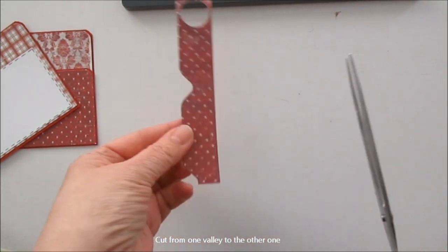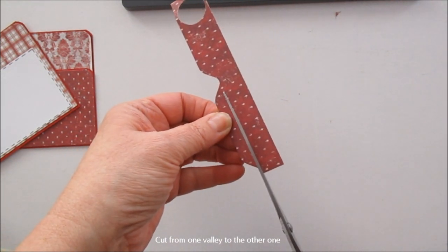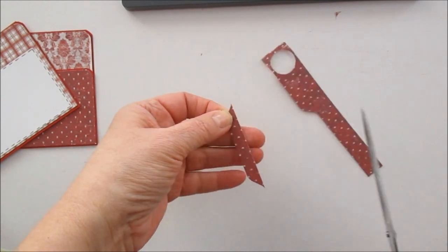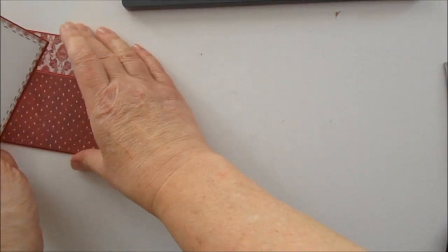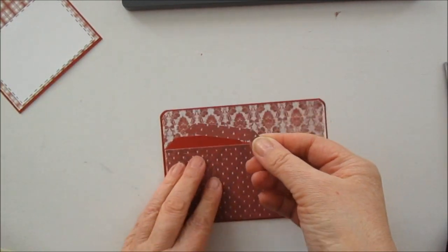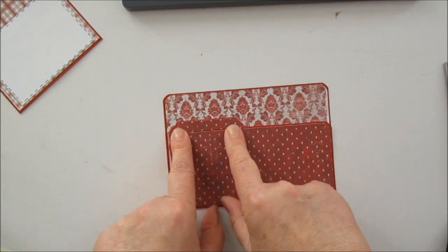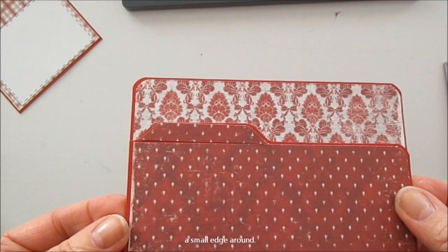Sen tar man saxen och klipper — den ena kroppen till den andra. Och så hoppas man på det bästa. Inte alltid det fungerar, men många gånger gör det. Det blir det — ser ni? En liten kant runt om.